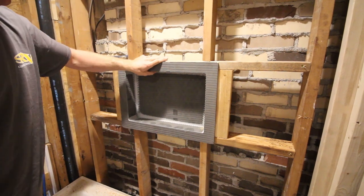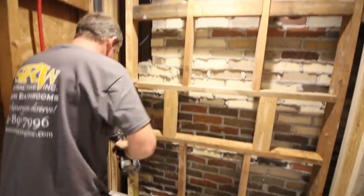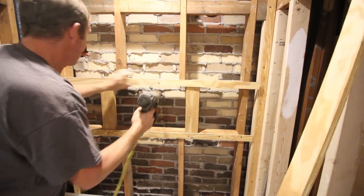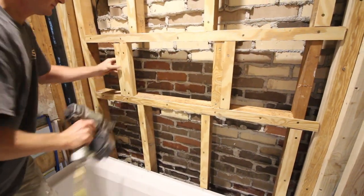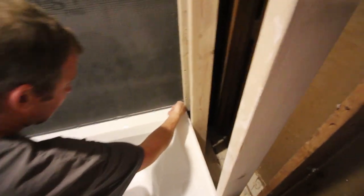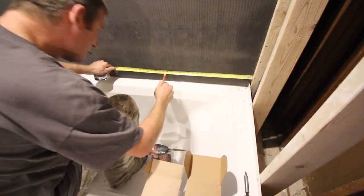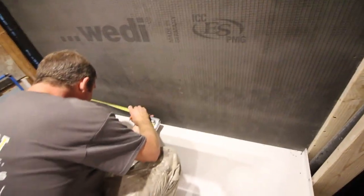Give yourself a little wiggle room and make sure the niche is centered. The next step is to tack 1/4-inch pieces of plywood to the back wall — we used a roofing nailer, but you can use 2-inch deck screws. We're tacking this plywood to the stud wall so we can drop the panel over the tub lip. Apply a bead of Wedi joint sealant to the tub lip, then drop the Wedi panel over it, notching out for the tub lip at the corner. Mark the position of the studs and the niche location on the panel so you can cut it out.